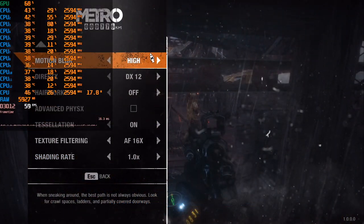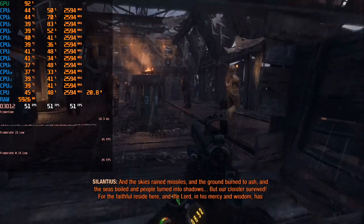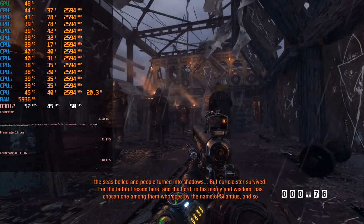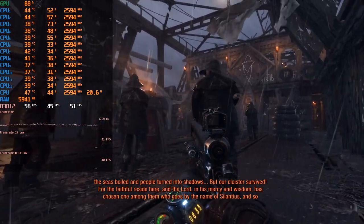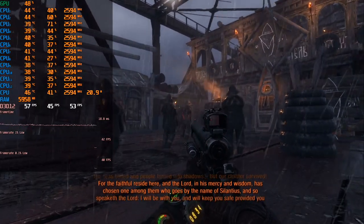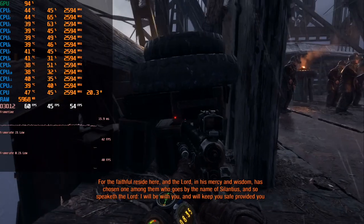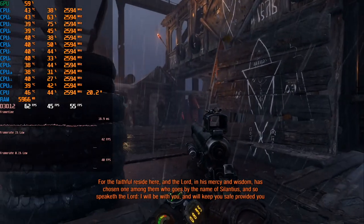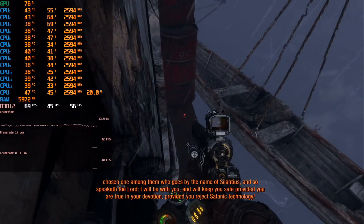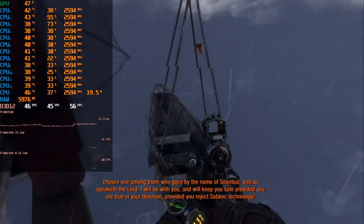The last game on our test is Metro Exodus. Although this game doesn't demand a top CPU and prefers to use the graphics card, you asked me to include it in the test. One of the heaviest locations — Volga — all settings on High, Full HD resolution. The FPS is not high here, but it's stable and without any problems. The frame graph and frame time are consistent. CPU loading at 60%, no lags or freezes. On average 58 and 43 minimum FPS, which is enough for such a game.